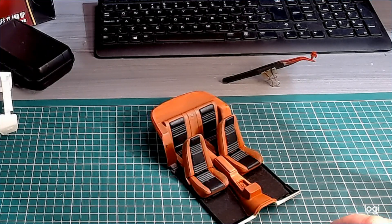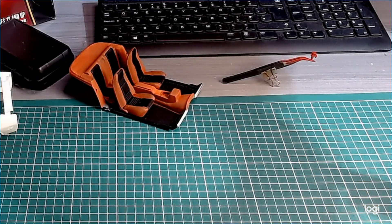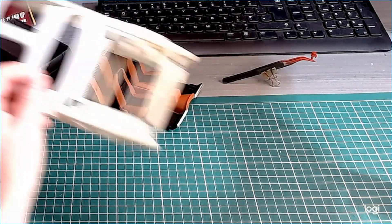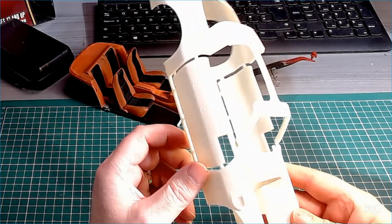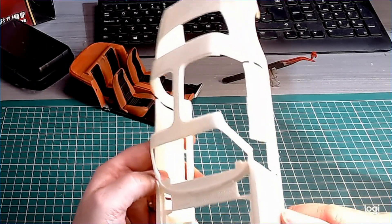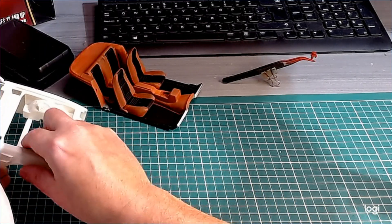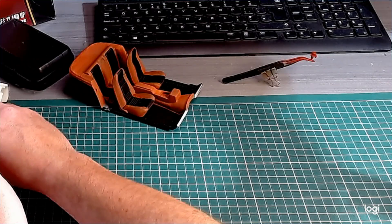Not much done to it but tomorrow I'll get stuck into it. Hopefully we'll get this shell ready for primer. I am going for the gunmetal grey with this particular two-tone interior, so hopefully it will tie in well.